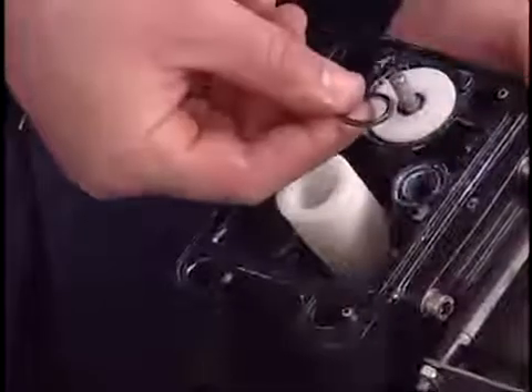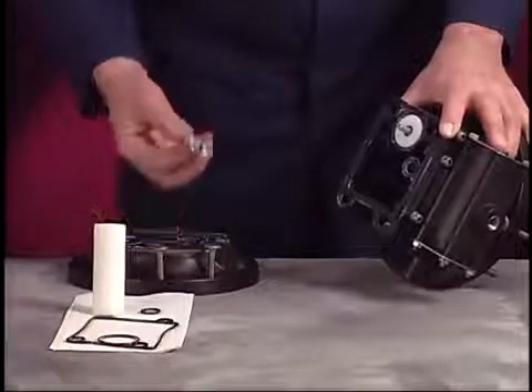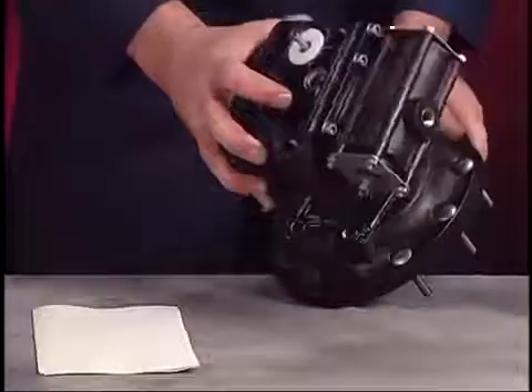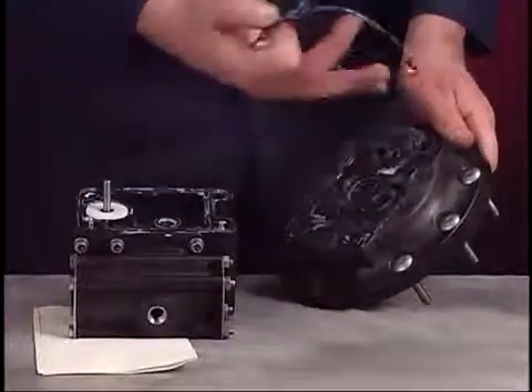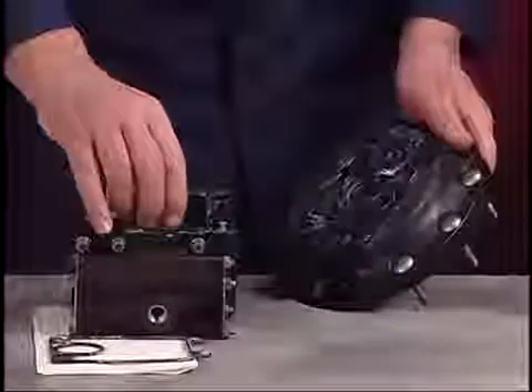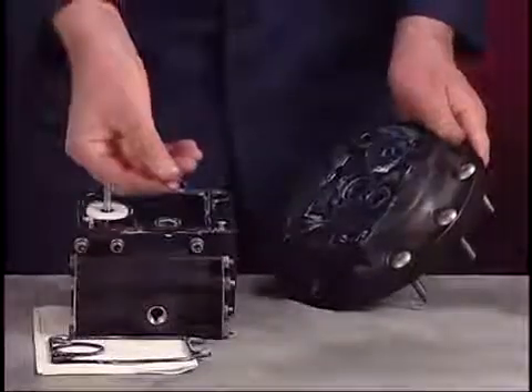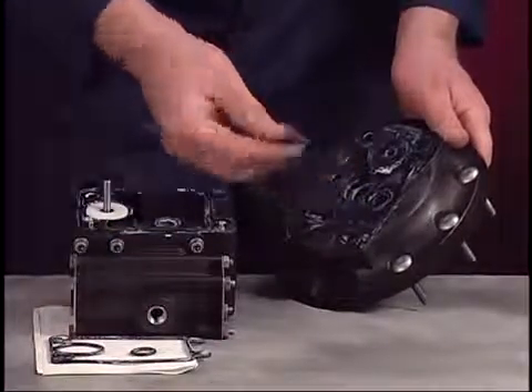Also remove the connecting rod bushing. Pull the U-cup from the air cap. Lift the second cap to remove the remaining track gasket, O-ring, and U-cup. At this time, you can also remove the six screws that remained in the air caps. This completes disassembly of the fluid section.